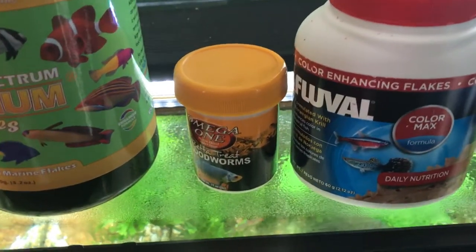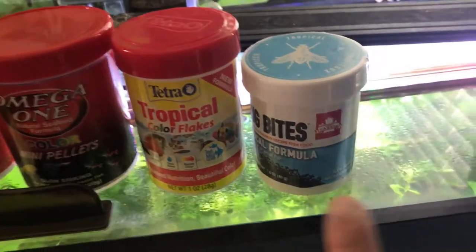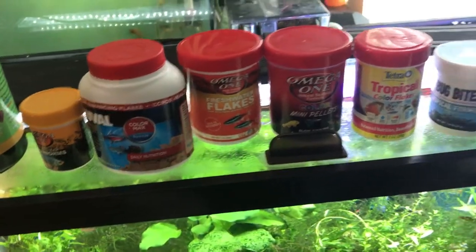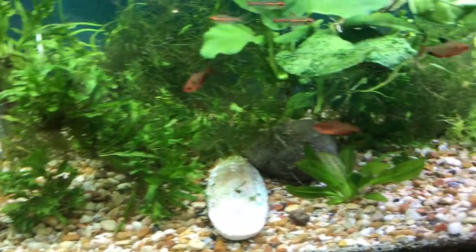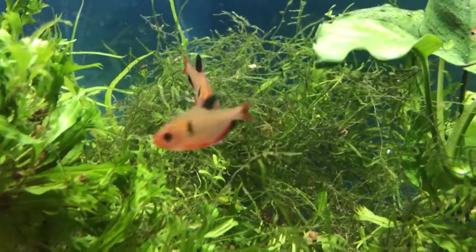You can feed them New Life Spectrum, freeze-dried blood worms, Fluval food, Omega-1s, and they love bug bites — because naturally they eat bugs and insects, which is what that food is. I'll leave links in the description. They do like a variety of food, so just get one or two different kinds to start and switch it up next time. Make sure you feed according to the shelf life of the food — you don't want to feed them stale food.